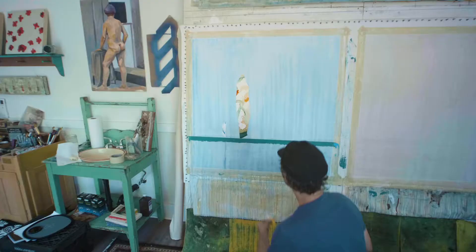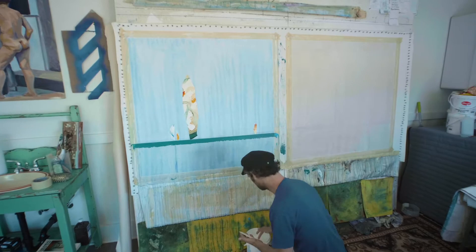A process artist is a person who creates things with a protocol in mind — they have steps that they want to follow to get to their end result.